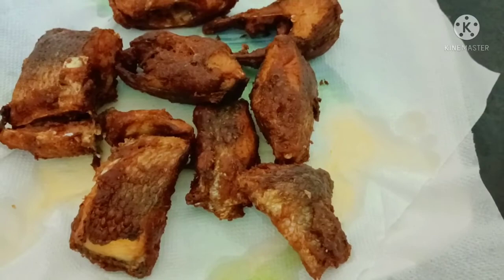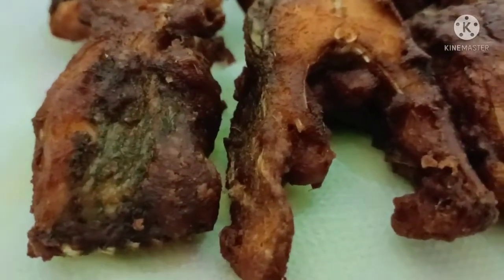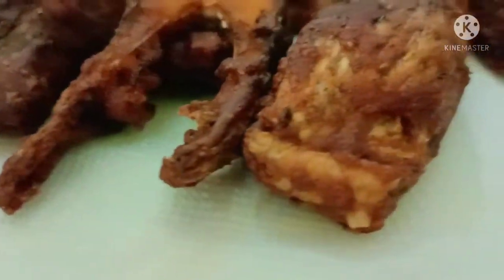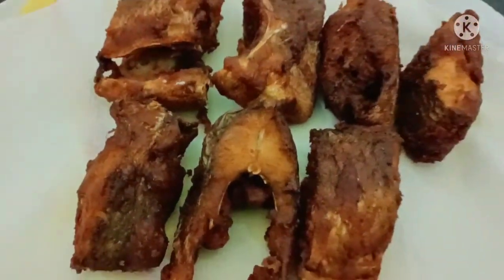You can try this simple and tasty fish fry at home. Share your experience in the comments section. If you like this video, please like, comment, subscribe, and stay tuned to the channel. Thank you.